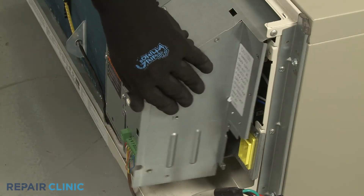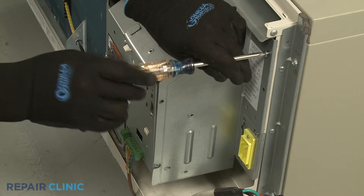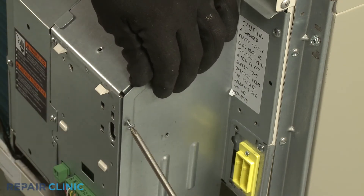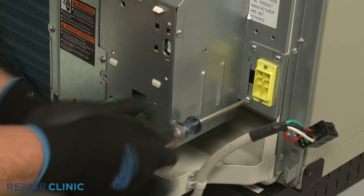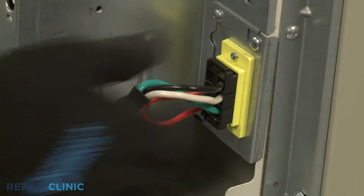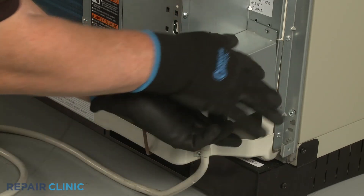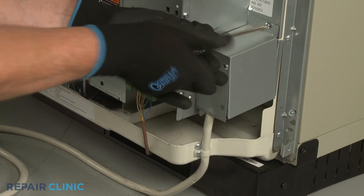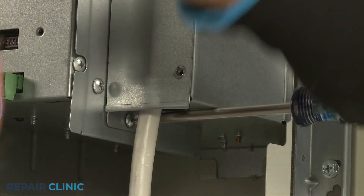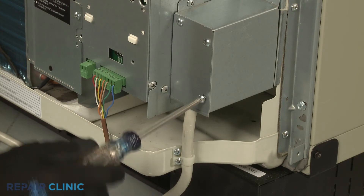Re-align the side access cover and thread the screws to secure. Reconnect the power cord wire connector, then reposition the junction box and rethread the screws. Rethread the lower right screw to fully secure the cover.